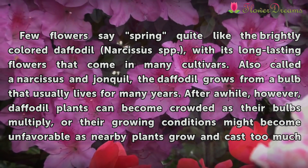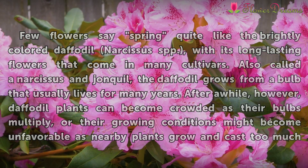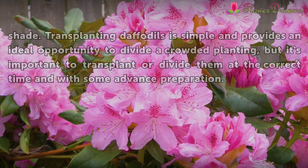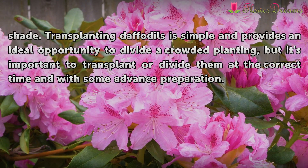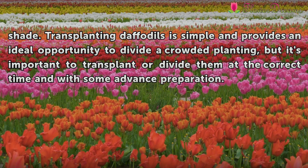After a while, however, daffodil plants can become crowded as their bulbs multiply, or their growing conditions might become unfavorable as nearby plants grow and cast too much shade. Transplanting daffodils is simple and provides an ideal opportunity to divide a crowded plant, but it's important to transplant or divide them at the correct time and with some advanced preparation.